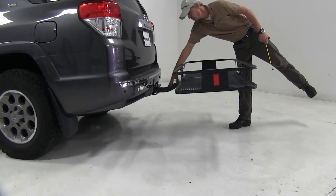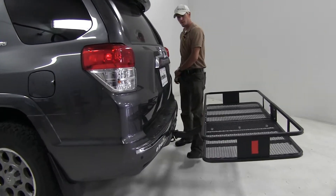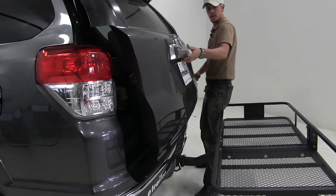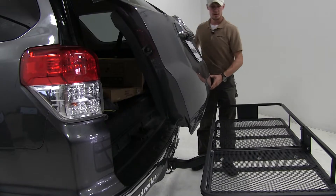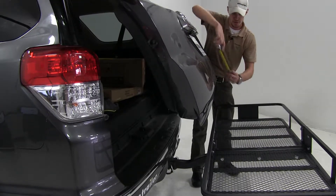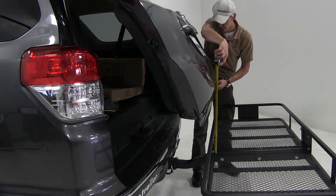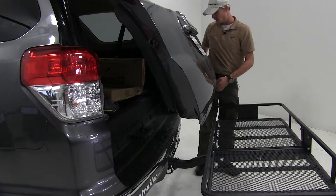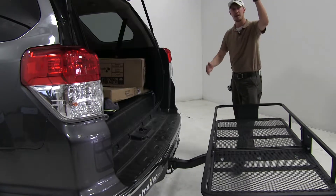We have the raised shank here to thank for that. Let's open up our rear hatch and check our break-over point — that's going to be the point at which our rear hatch breaks over our carrier, which is about 15 inches. So we can stack our cargo roughly 15 inches high before our rear hatch is going to come in contact.